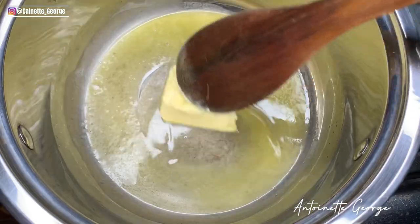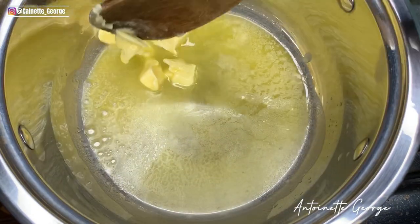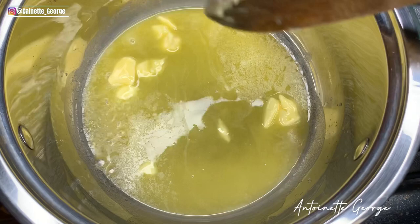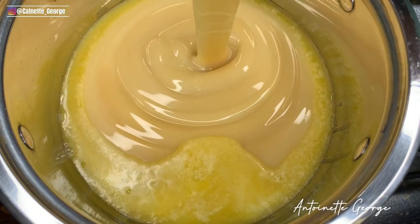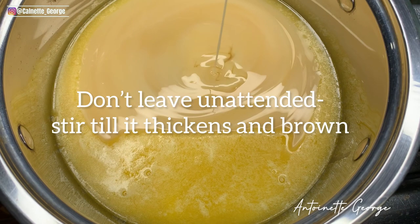You need a pot and heat. You're going to add your butter and let it melt a little, and then add the sweetened condensed milk. Please make sure you don't lick it because the temptation is real! Add the milk into that butter and then stir properly — just keep stirring.